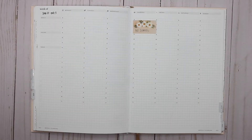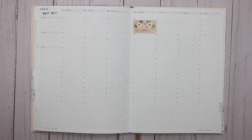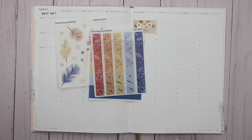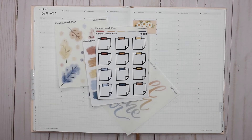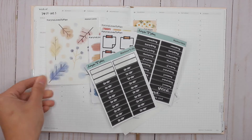Hey guys, it's Karina with Karina Loves to Plan — welcome back to my channel. Here I am back in my Hemlock and Oak that I use as my everyday planner. This week I'm doing something so out of my comfort zone because I will be using all of my own decorative stickers in this week's spread for my upcoming October release.